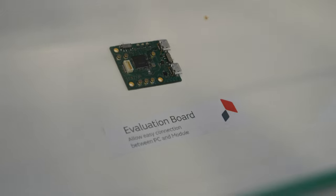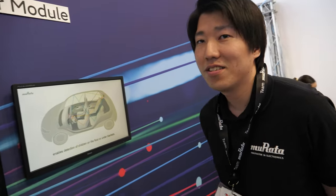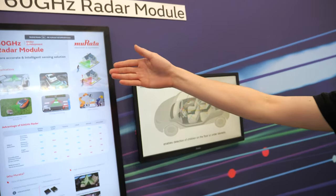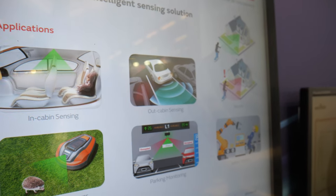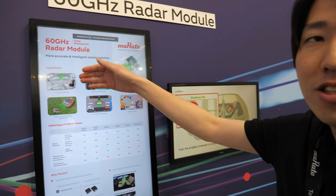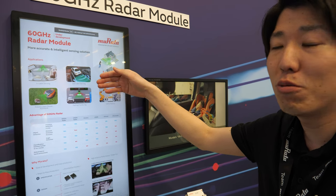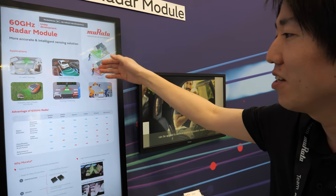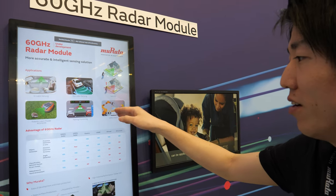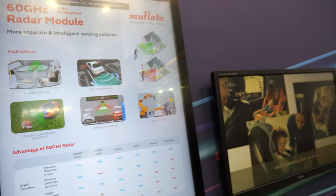Yeah, this is an evaluation board, easy to evaluate. And will it go in the car? We have several target applications. One is in-cabin sensing and auto-cabin sensing for parking assist, automated driving, security, automotive, road mower, and so on. Many applications.